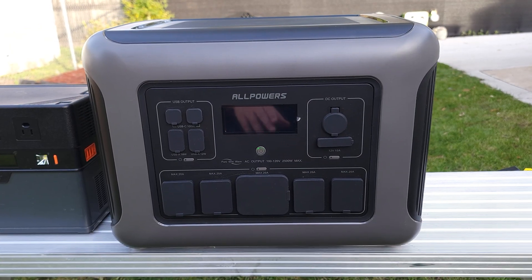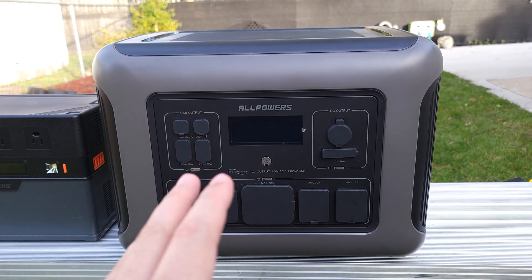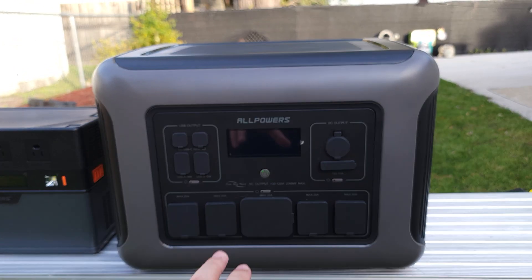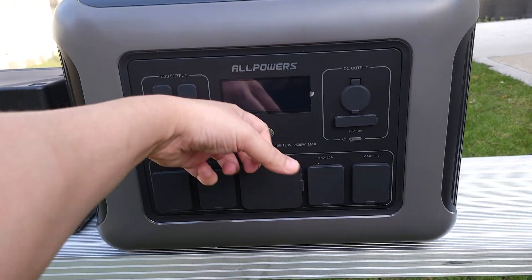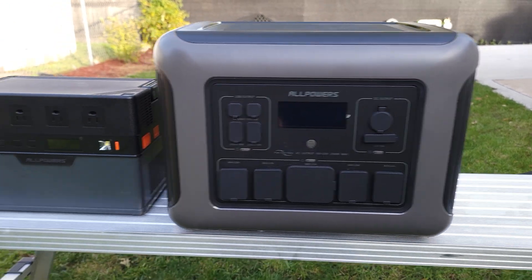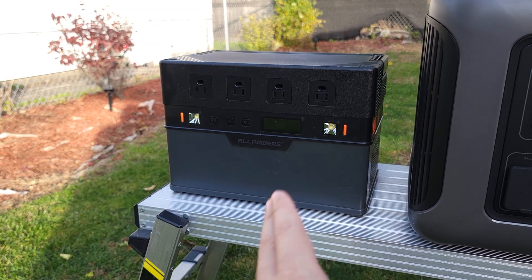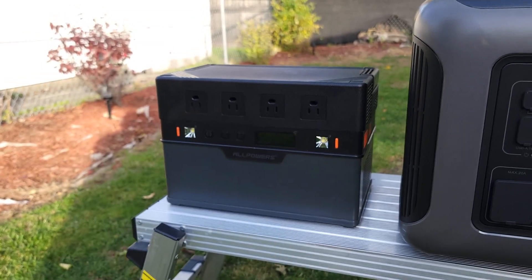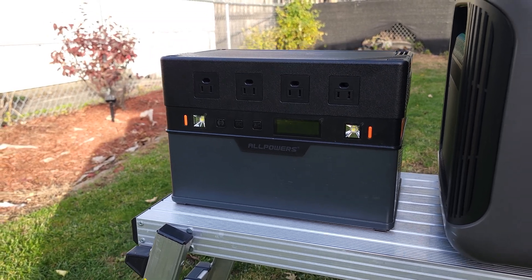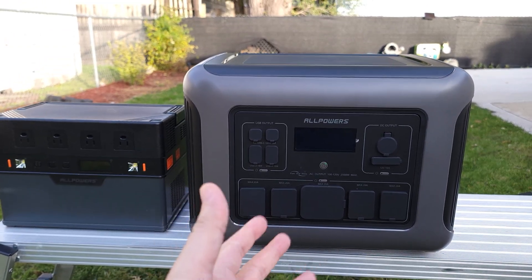Taking a look at the power station itself, I definitely like how this one looks — it's one of the better looking power stations out there. It just has a nice and modern feel to it, very slick with a nice black and gray color going on. It also has very good construction. It's all plastic, but everything is nice and thick and sturdy.